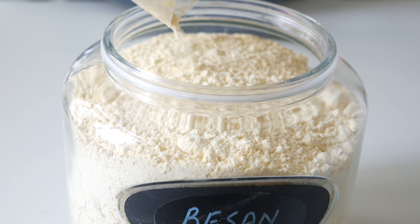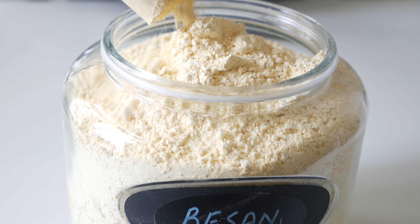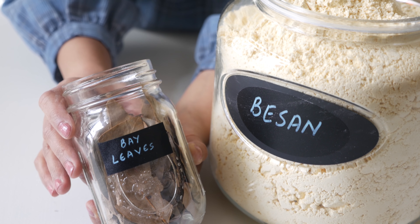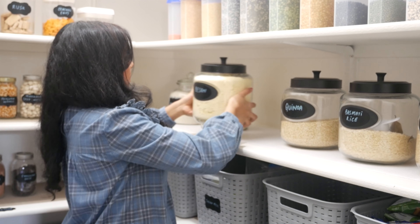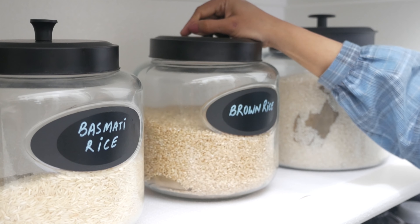The next tip is to address bugs in the pantry. My mom shared this tip with me many years ago and it works really well — use bay leaves in the pantry, especially in flour containers and rice containers, to keep bugs away. It works really well.